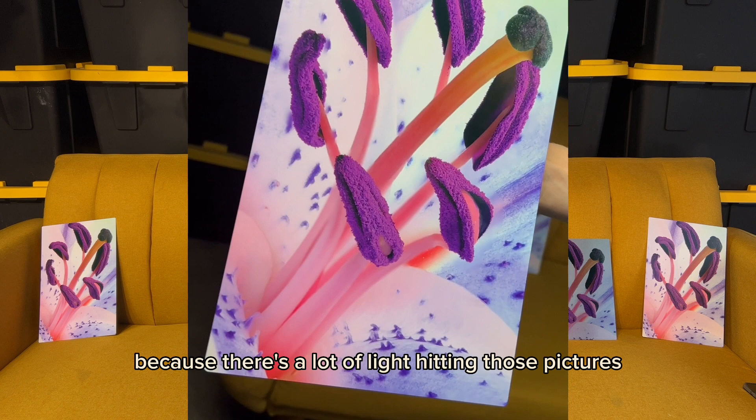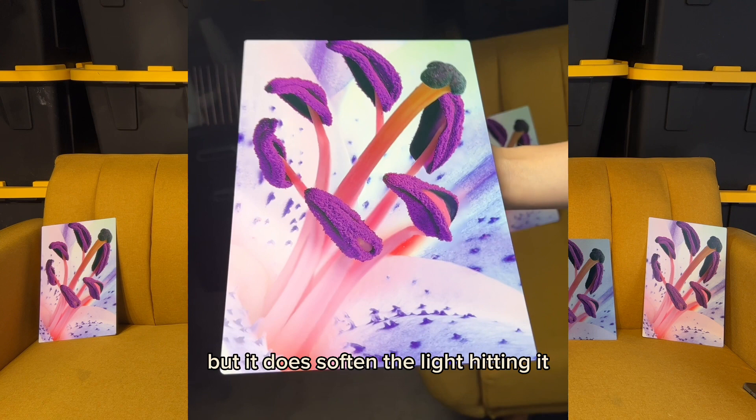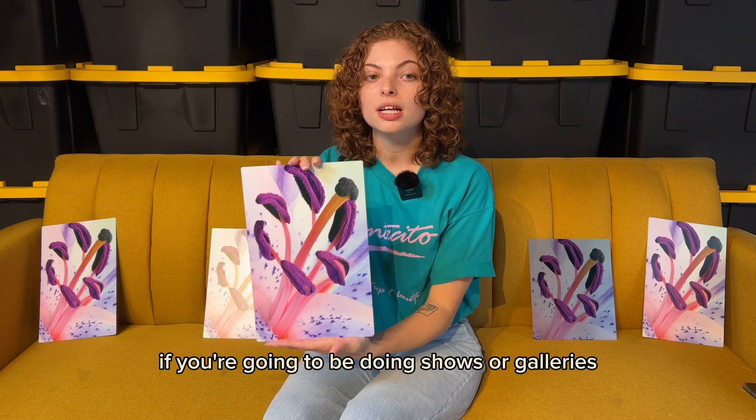Because there's a lot of light hitting those pictures, this still gives that depth and vibrancy, but it softens the light hitting it. I think this is a great option if you're going to be doing shows or galleries and selling to people — it really does give a great finish.